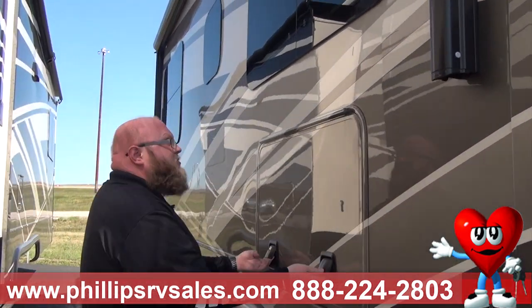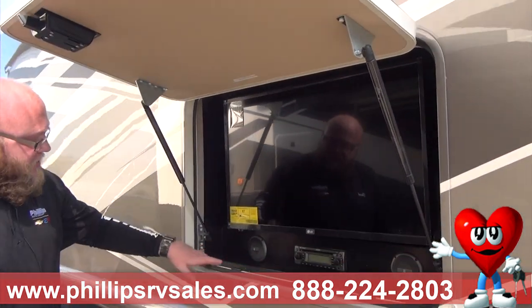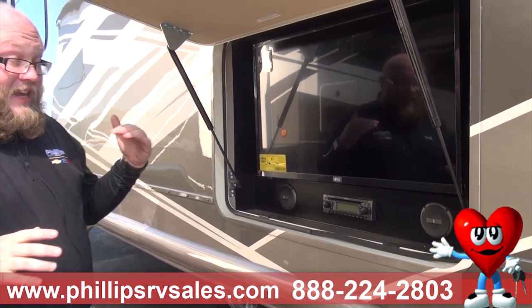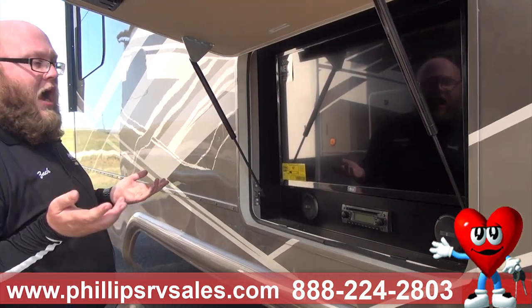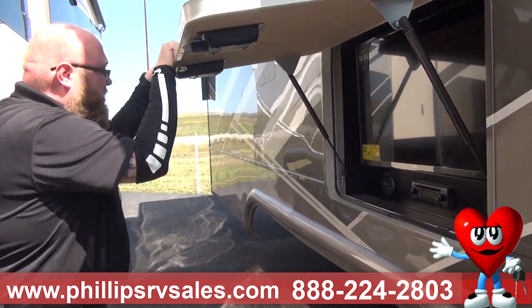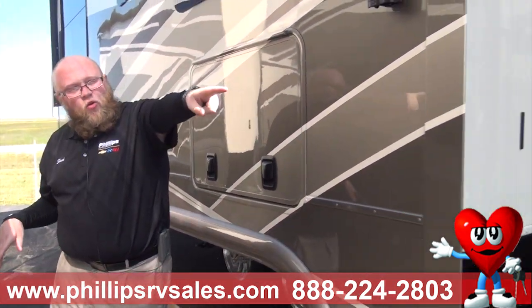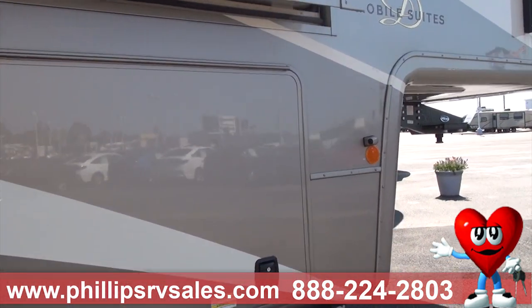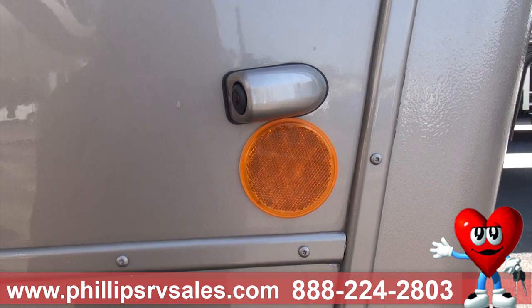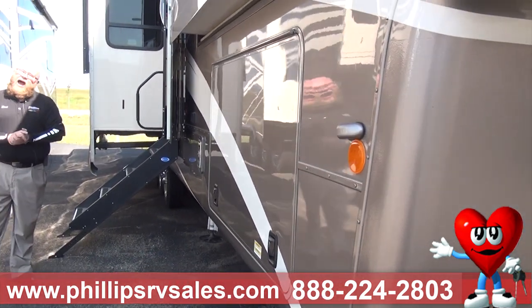Right here is one of my favorite features — we have a TV with a radio system and speakers embedded in this exterior compartment. It's a really nice extension to have an outside area to watch TV and relax. In the right-hand corner, there is an actual side view camera for the camper. This is about a 44-foot camper, so you want as much visual as you can get — this helps you keep an eye on your blind spot.